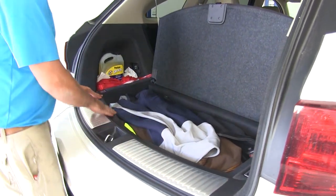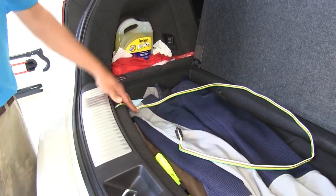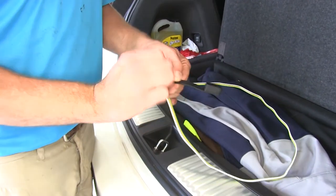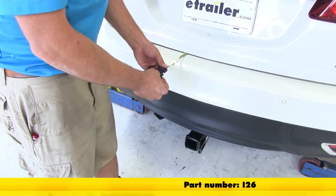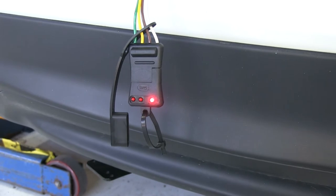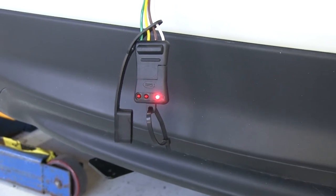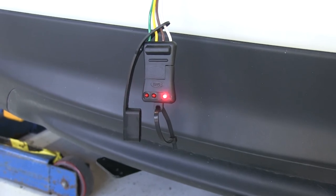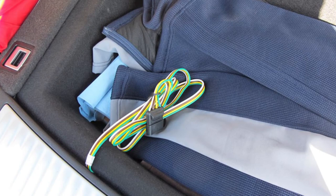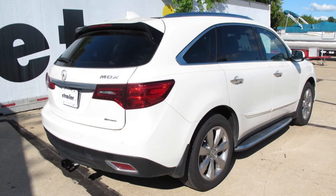I like to route my wiring up over this panel, and we're going to store it in this area — it'll be a little bit easier to get to there. Now that dust cover is just going to slide right over the end of our plug. We're going to use part number I-26, a simple four-pole tester. We'll start with running lights, then do our left blinker, our right blinker, and our brakes. With everything working properly, that completes our installation of the CURT T-Connector Vehicle Wiring Harness, part number C56192, on our 2016 Acura MDX.